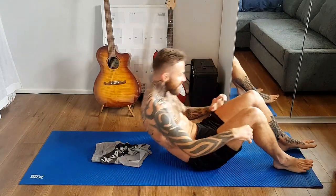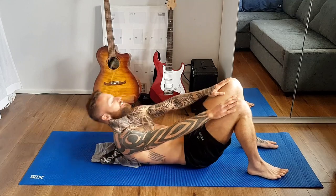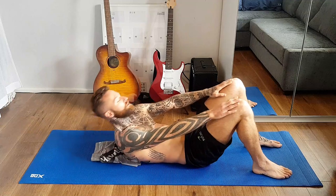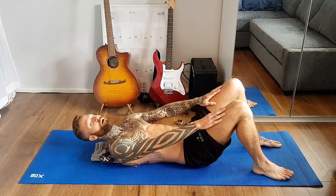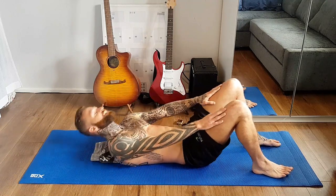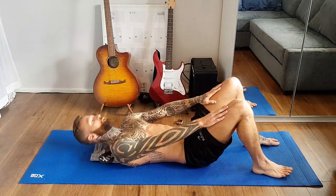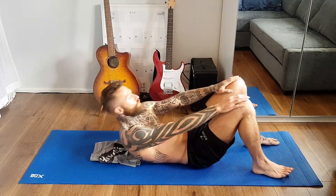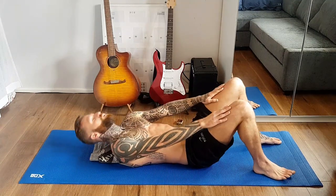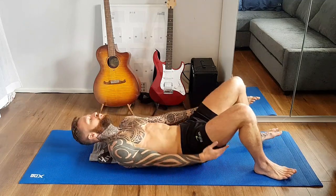Next we're going to do knee sliders. Hands here, we're just going to be bringing our fingers over our knees. These are small movements. Breathe out as you come up. You're going to feel these top abs crazy. Your hands are not moving from your legs — they're staying there. Knee sliders are sliding over the knees, trying to get over the top of those knees. These are such small movements, but they kill.